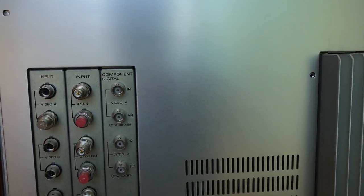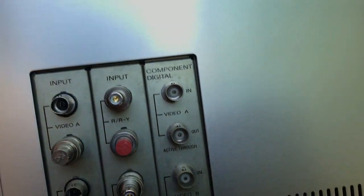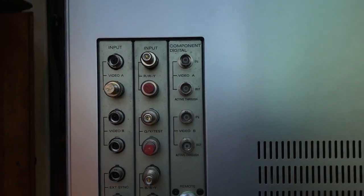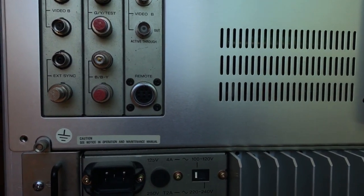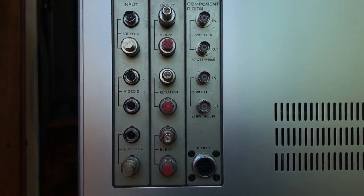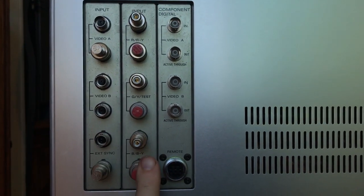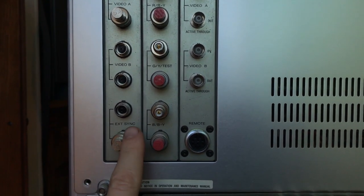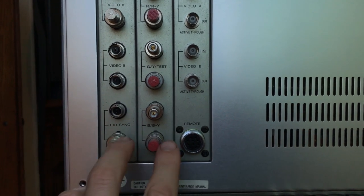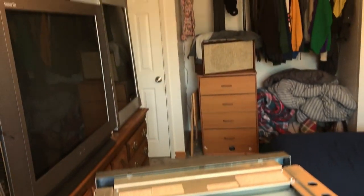You have to have these terminators on the end of it unless you're actually outputting to another monitor. It also has a DVI — or I'm not sure exactly — a digital component signal, digital RGB. If anybody knows about that go ahead and comment, I'd like to know more. I wonder if I took one of these boards off if I could have another RGB or component board.